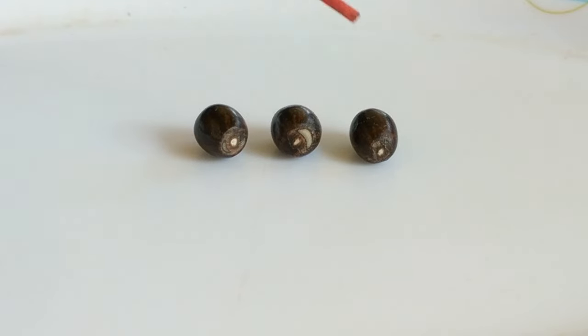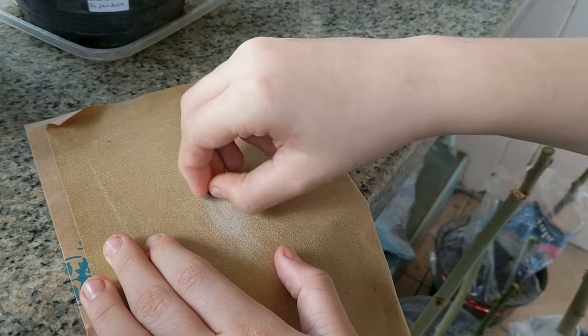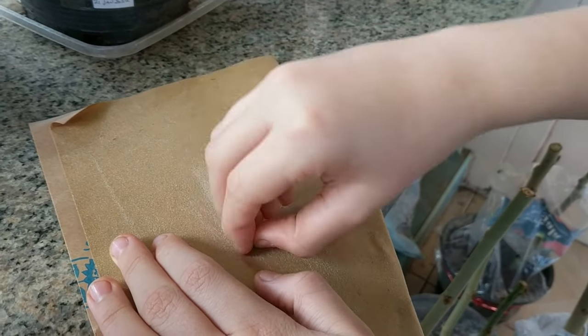Here are the seeds that I scarified. You can see the small bit of white. Be careful you don't scrape your fingers — it will hurt a little bit, so maybe do one or two seeds, rest, and then do another couple of seeds.